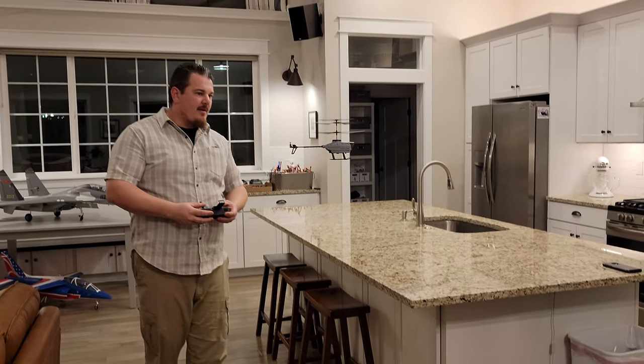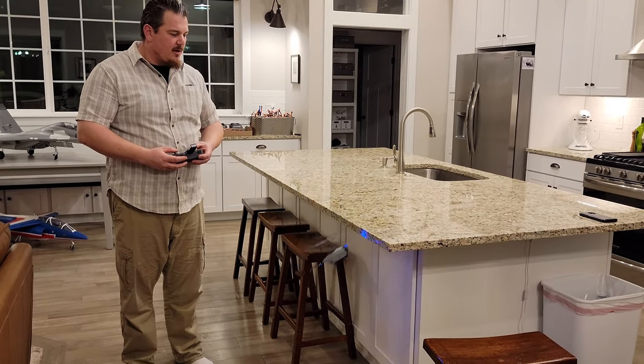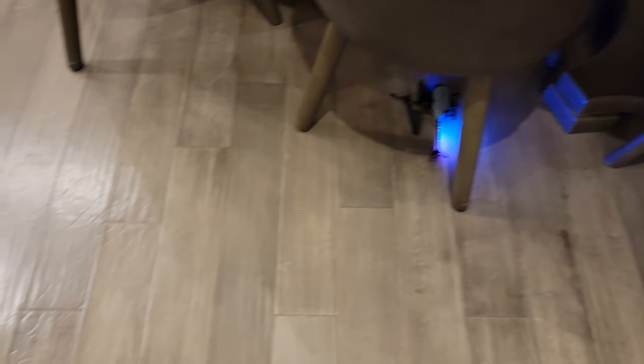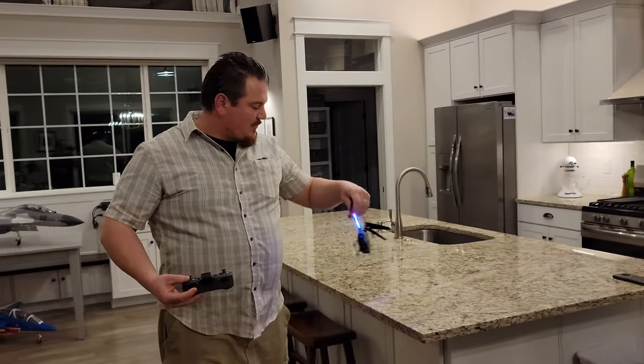I'm going to go ahead and run into the countertop just so you can see. Hopefully it doesn't break anything, but we'll do it on purpose because we're here on Brian Phillips RC and we care about you. So as you can see, we hit the counter — no damage. We hit the leather couch — no damage. We hit the table — no damage. We didn't hit the camera crew. Nope. Or the cat.